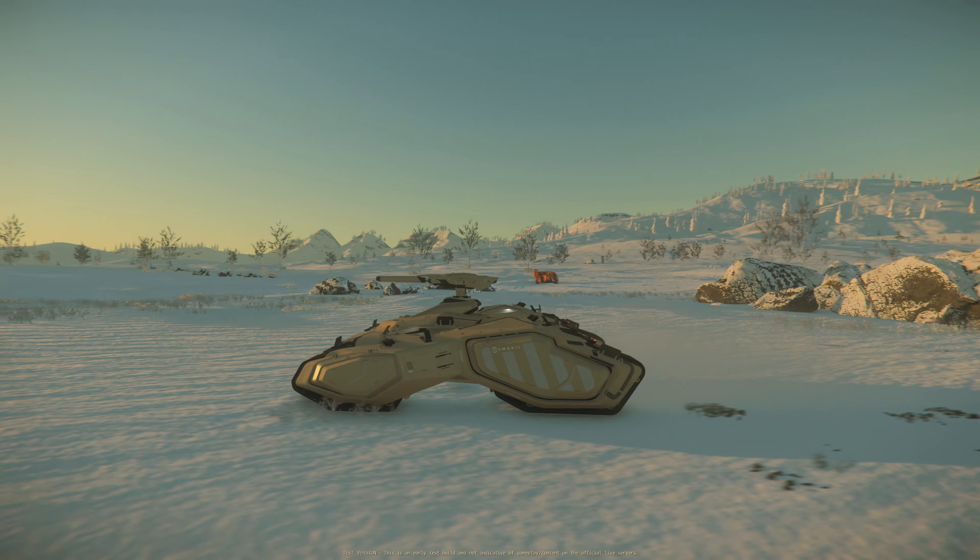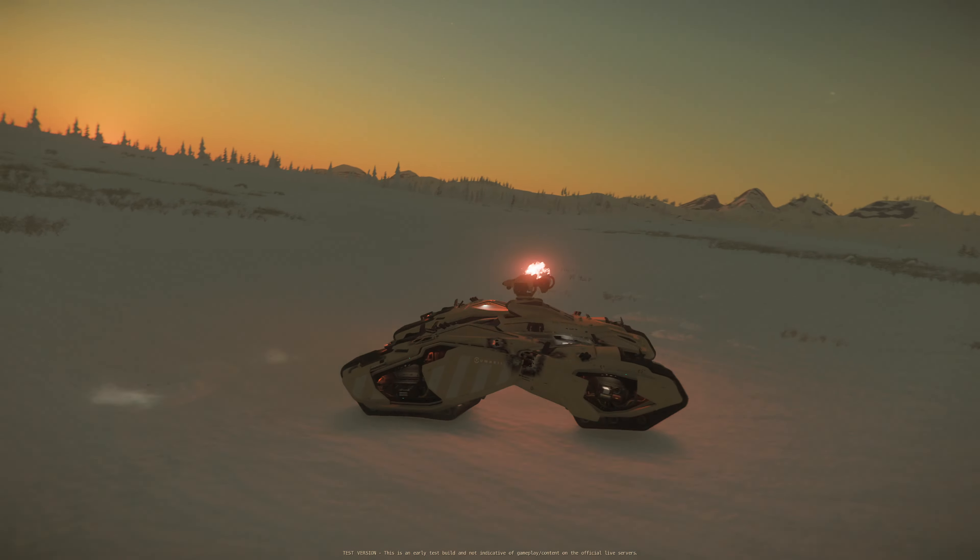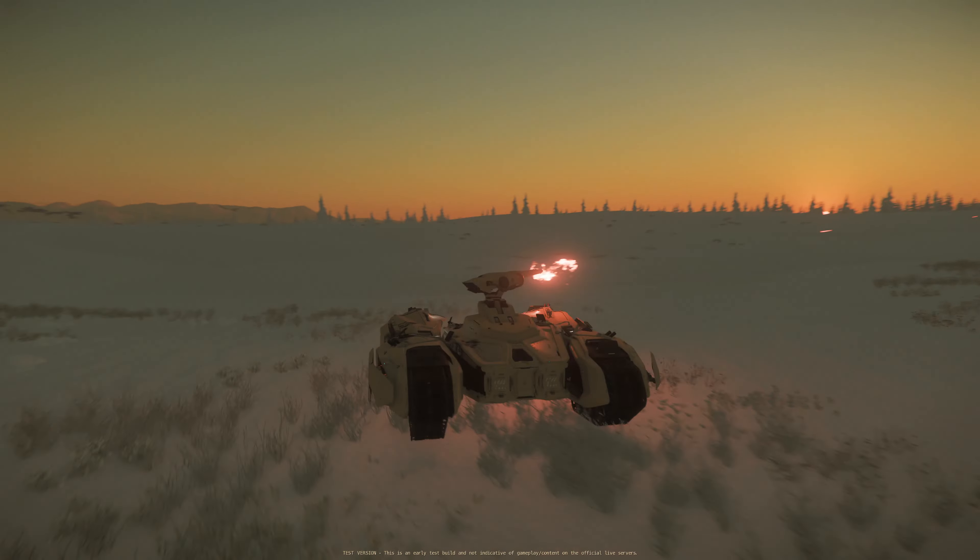That said, ground vehicles in Star Citizen unfortunately still feel absolutely terrible, and the Storm is no exception, driving akin to an overly eager plastic giraffe attempting to ice skate.